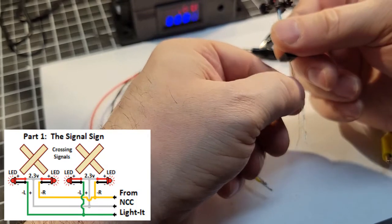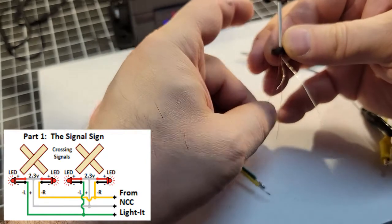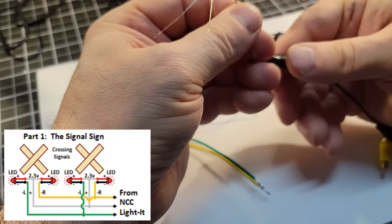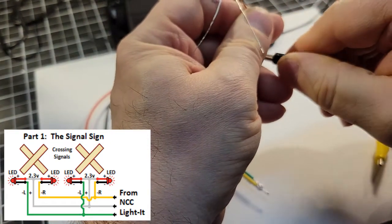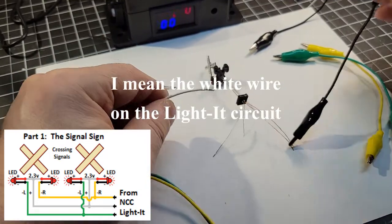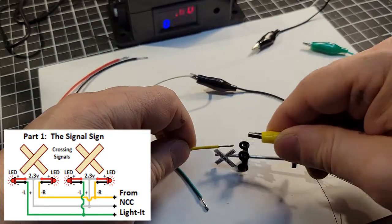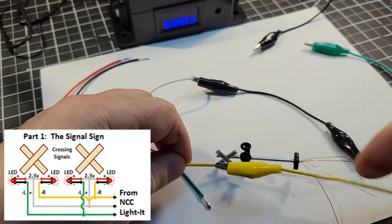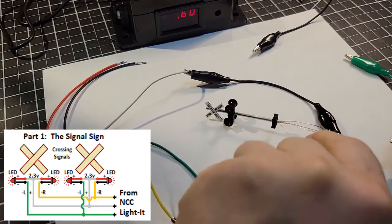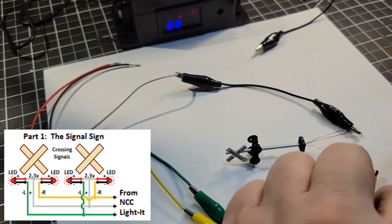I'm going to isolate the two positive leads and the two negative leads. This connects to my plus-five, which is going to be my white wire, and then the yellow wire will hook up to one negative lead, and the green wire will hook up to the other negative lead.